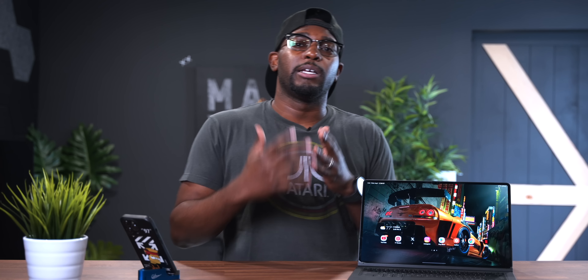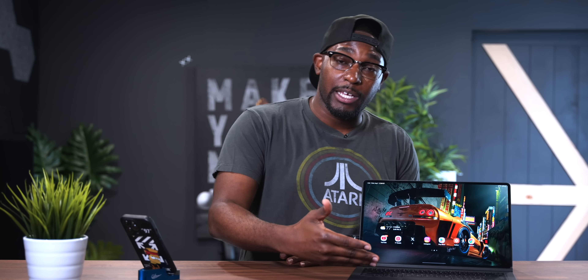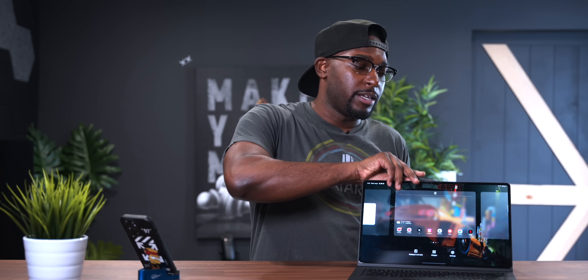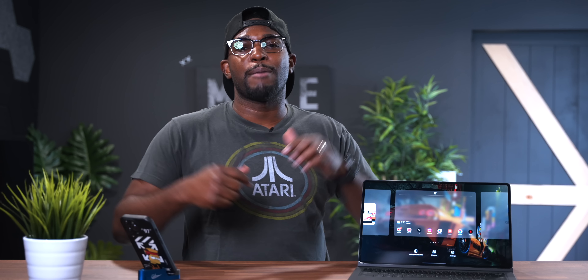I'm excited to actually test and try out the Tab S9 Series, as I love my Tab S8 Ultra. The Tab S8 Ultra is just a really, really good device — it's fast, works very well with the keyboard accessory, and the S Pen. Let me know down in the comments if you're upgrading from the Galaxy Tab S8 Series or if this is your first time buying one, and which model you're going with. Also let me know if you find these videos helpful — I'll make one for the Galaxy Z Flip 5 versus Z Flip 4, as well as the Galaxy Z Fold 5 versus Z Fold 4.